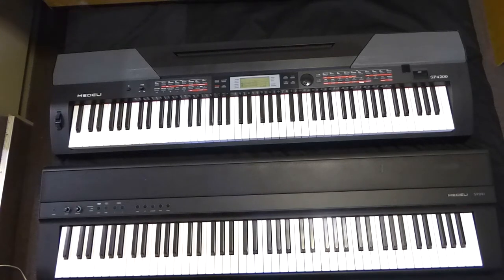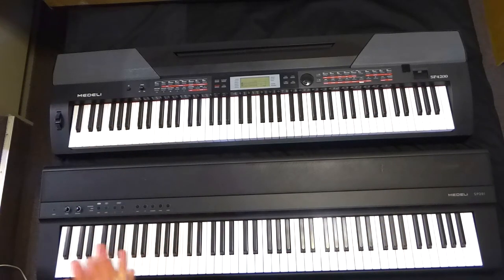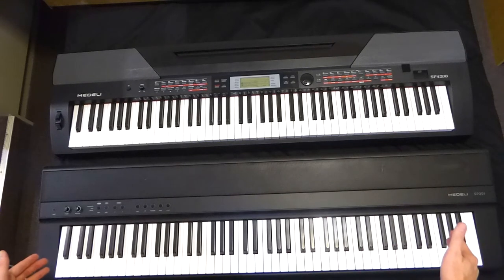I'm going to talk about the SP201 and some of its features, also in comparison to the Medali SP4200 which I've got at the top of the picture. I've done a few videos on that one already on my channel. Just to recap: the Medali SP4200 is also known as the Tormund SP5600 in Europe, and under the brand name Fame in some parts of the world, but here in New Zealand it's sold as Medali. Now this Medali SP201 is called the Tormund DP-28 in Germany and some parts of Europe, but I'll refer to it as the Medali SP201.